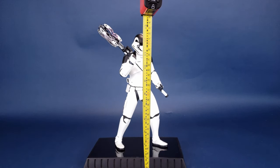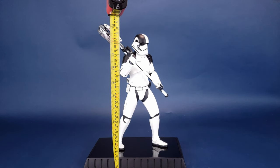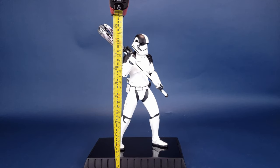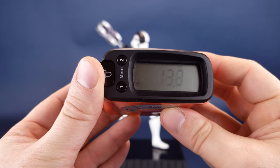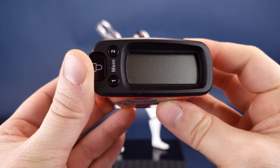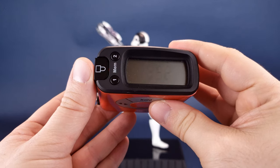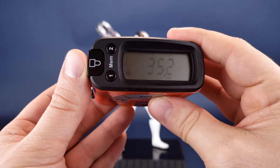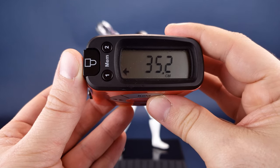Taking the tape measure — I know you've probably seen me jumping back and forth here — I think the highest point on the statue is not the helmet of the Trooper but instead the laser axe. According to the readout, you're looking at the statue of the Executioner Trooper standing 13.8 inches in height. For those that favor centimeters, that's 35.2 centimeters — a little over 35 centimeters in height.